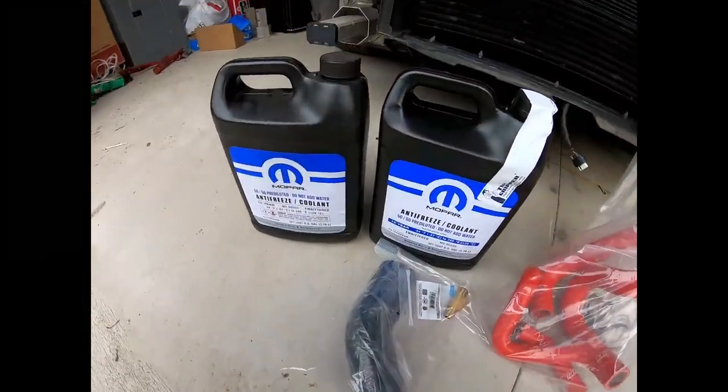Welcome back to the channel. Today we're going to be working on the cooling system of the car. I mentioned in the last video that I'd probably be doing a first startup, so we'll see if we can get to that today.